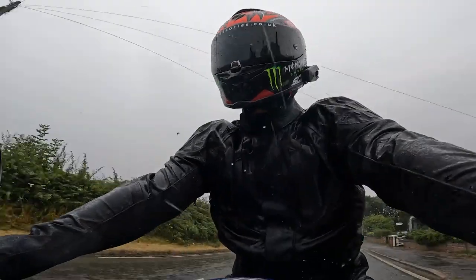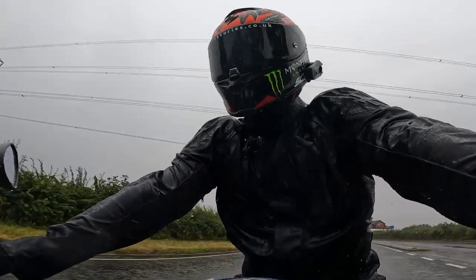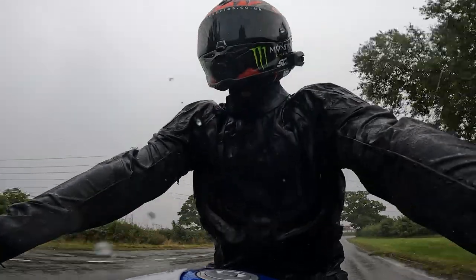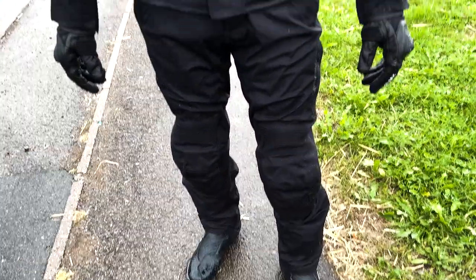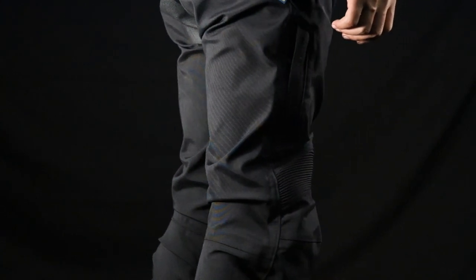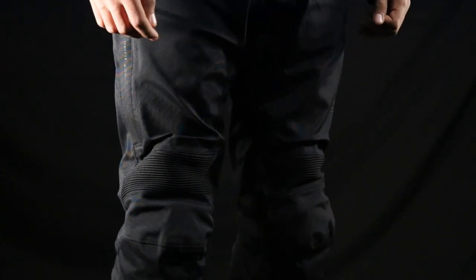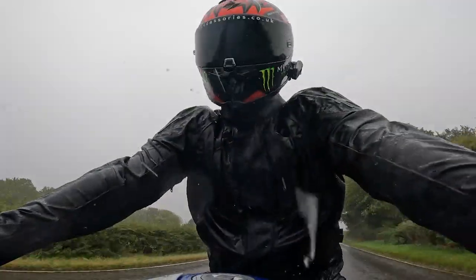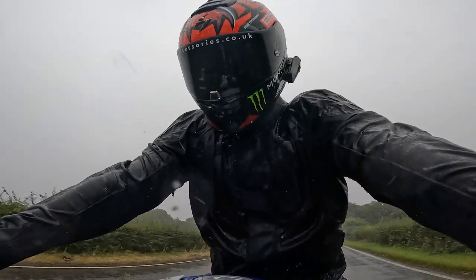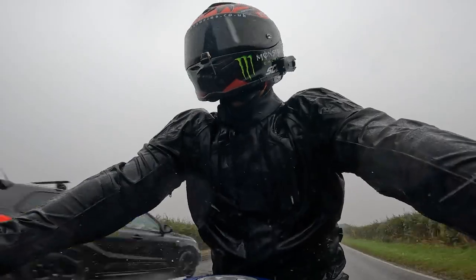The Halvarsens Legging Trousers also feature their Dryway 2.0 laminated functional membrane along with the DWR durable water repellent treatment. In the rain I found them to work absolutely amazing — just watching the rain and water bead off due to that DWR treatment is incredible. I commute on a daily basis and these trousers work absolutely phenomenally. As you can see in some of the videos and pictures, they held up brilliantly for a one and a half hour ride home in the rain.